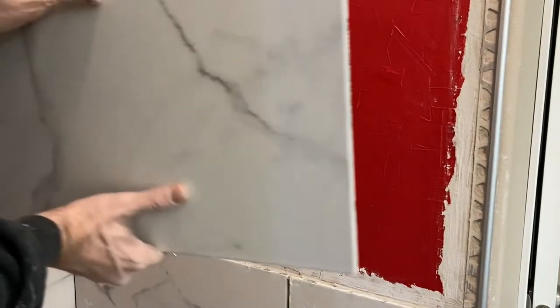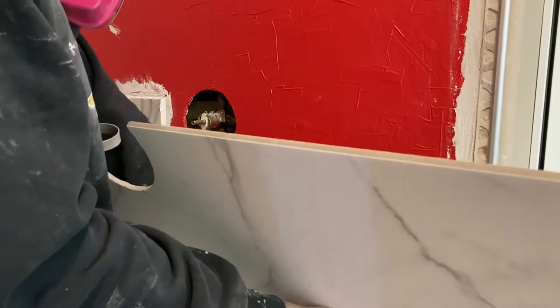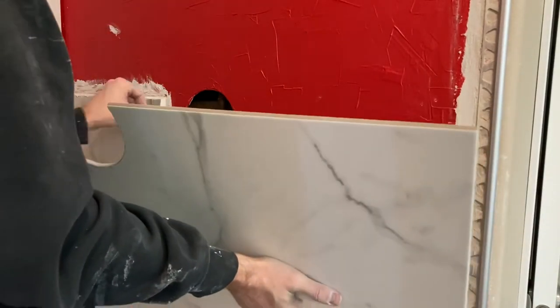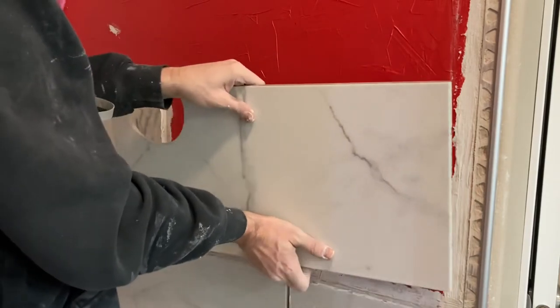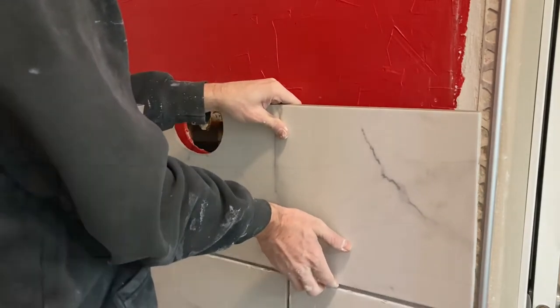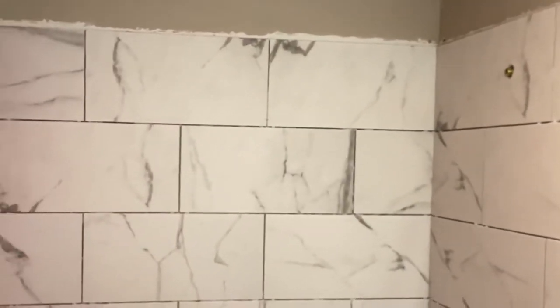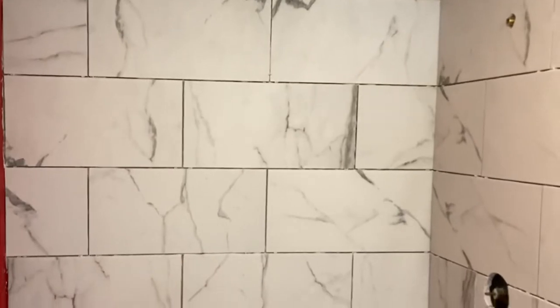Greetings and welcome to this video. Today we're going to be taking a look at how you can cut holes in porcelain tile. Check this out — I'm doing a shower renovation project and I've got a nicely cut hole here for my shower valve. How do you do it, and also how do you make that really small hole up there for your shower arm? Not an easy thing.